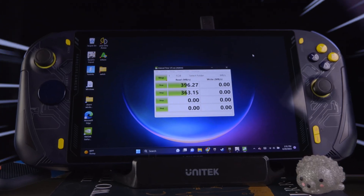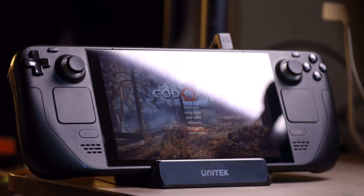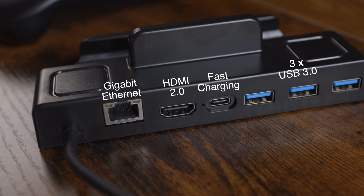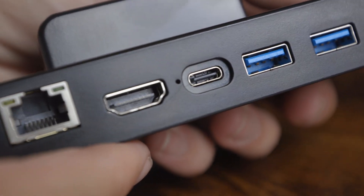This is Unitec's dock for your handheld PC. Coming in at only $37.99 on Amazon — and when I was looking right now it was on sale, so check it out. For being an affordable option, it has everything that most of the competition has as well.